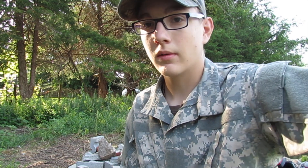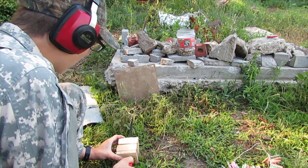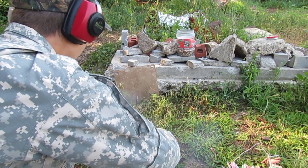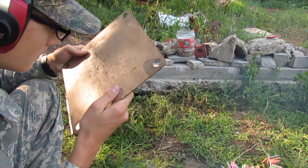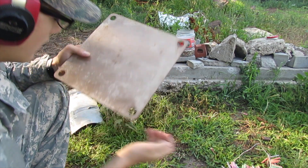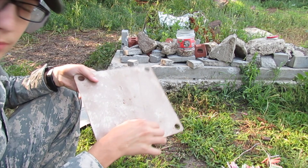Enough of me blabbering on, let's go shoot stuff. I got it loaded up, I'm wearing ear pro 'cause this thing is loud. Let's light her off against this steel plate. Check out the damage — not much, I don't feel much of a dent. But I saw that BB shatter when it impacted the steel plate.